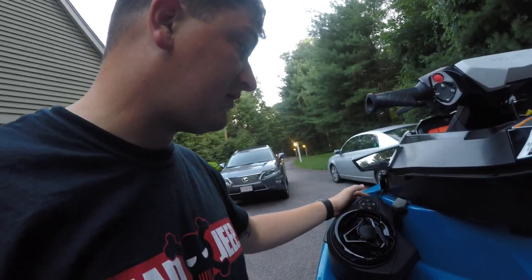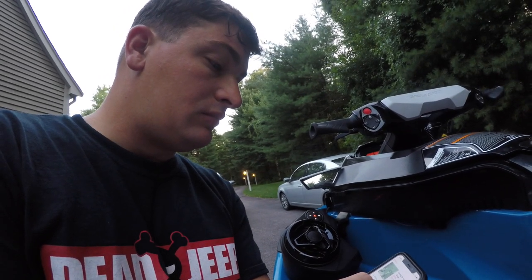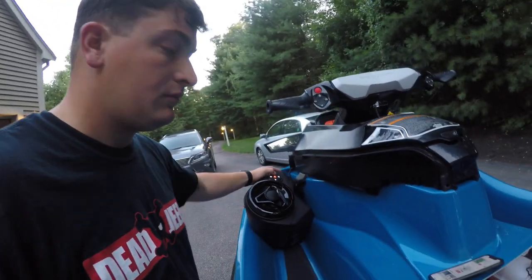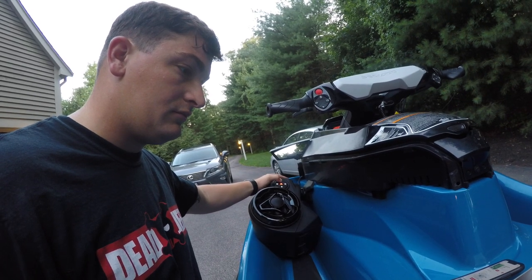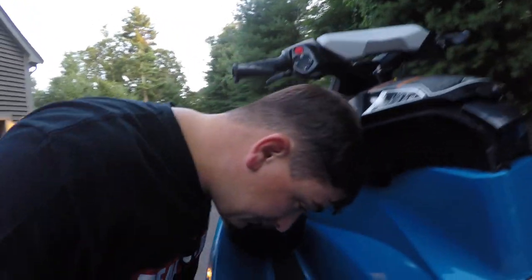Let's give it a shot. It's yelling at me because I have no gas — but we have power! Let me put on some non-copyrighted music and let's test this out. Let's crank it up. That is loud!